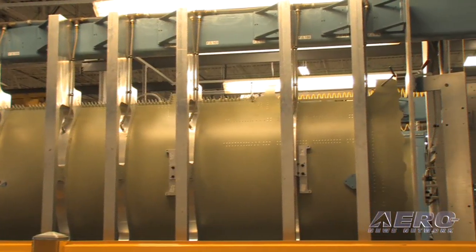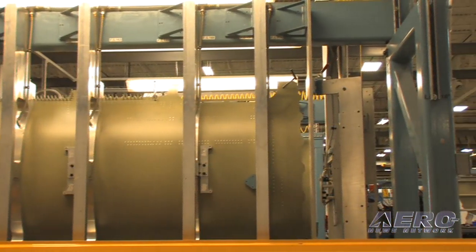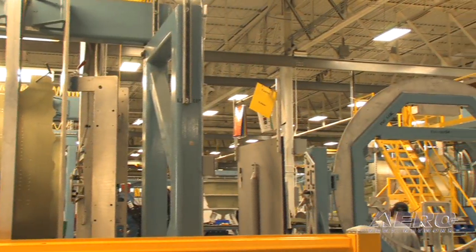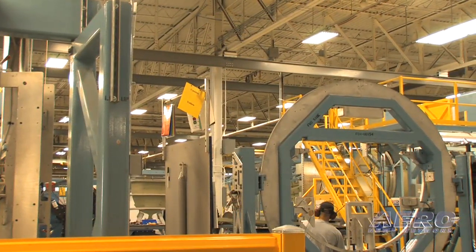From here the fuselage starts its build process. It works its way through all the sub-assembly jigs until it gets into the major assembly jigs as we work our way down the line.